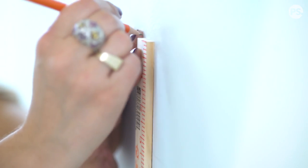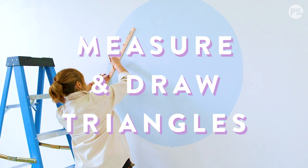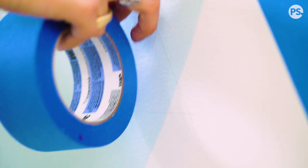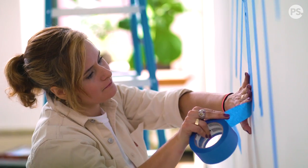So now I finished my gorgeous circle. Then I'm going to make this triangle four inches thick. The tape is masking out the new shape so that way I'll get nice clean lines.